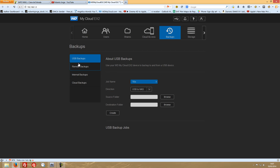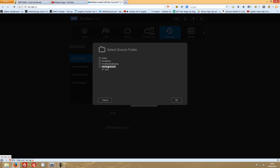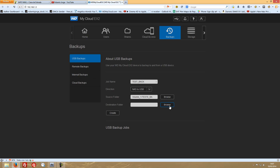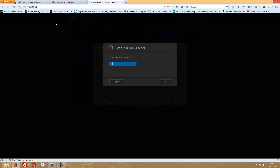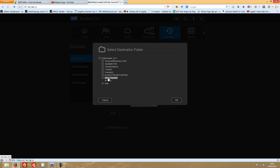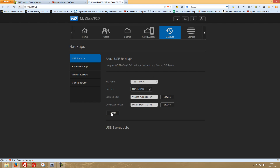Let's go to Backups and create a job. For the job name let's say 'test back', and direction will be NAS to USB. Let's browse the source folder — we want 'test backup', everything inside. For the destination folder, let's select the USB pen that's connected, create a new folder called 'test folder', press OK, and create the job.